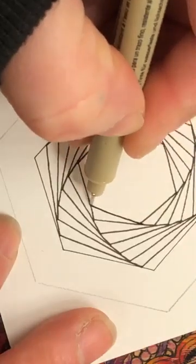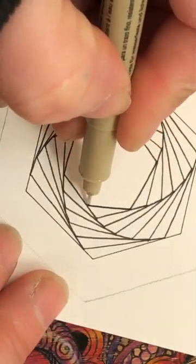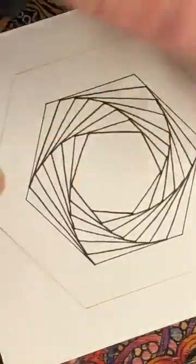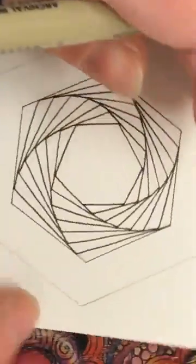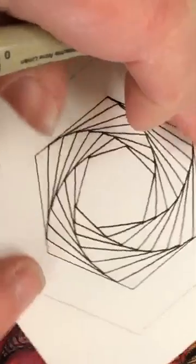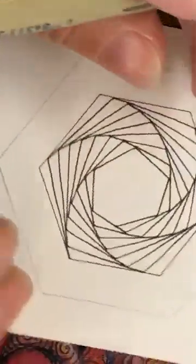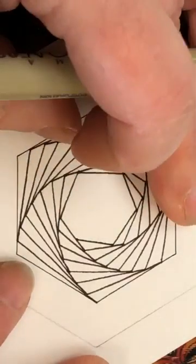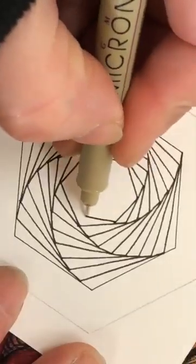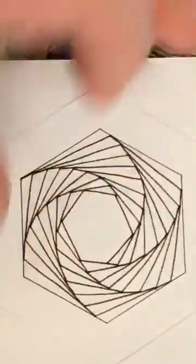I'm just going to keep working my way around, turning as I go. Sorry if you're getting a bit dizzy watching this but it's important that you do this. I think as you go you start to get into the flow of following the tile - you have to keep your eyes on it, turning it round as you go and drawing that line. So it's not just about drawing, it's about that movement as well. Don't forget to breathe - keep going.